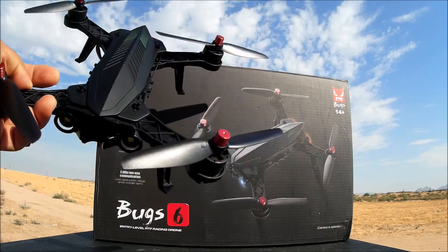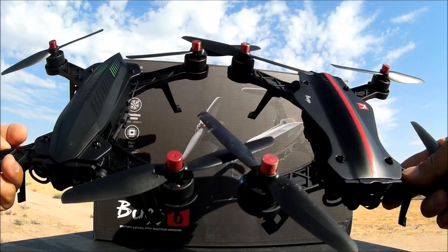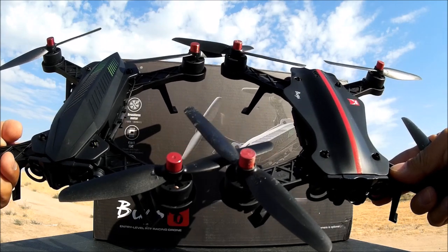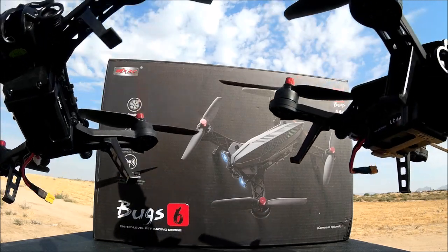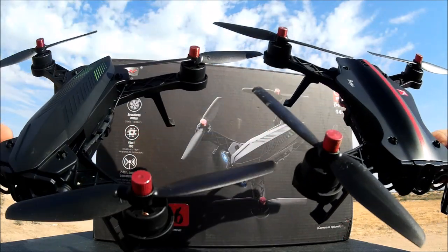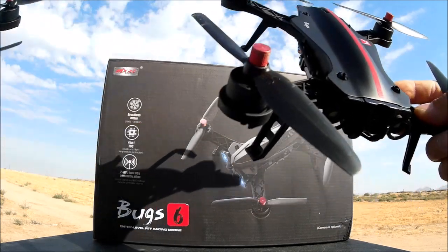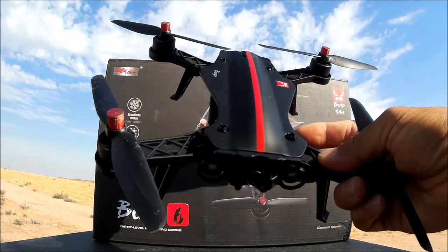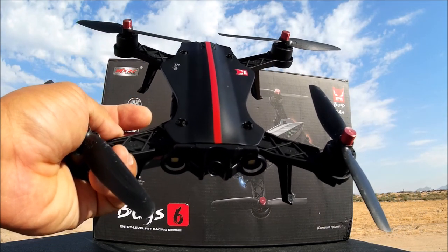Here is the MJX Bugs 8. The only difference between these two is the canopy. The motors, battery, chassis, and internals are identical, exactly the same. When I did the Bugs 8 review, that one did come with everything — the whole ensemble.